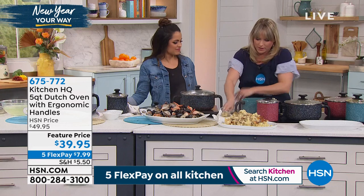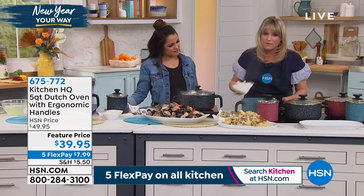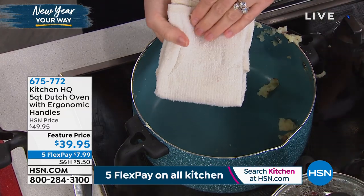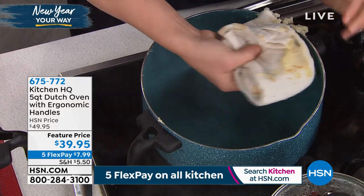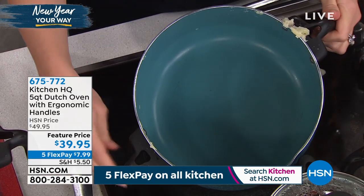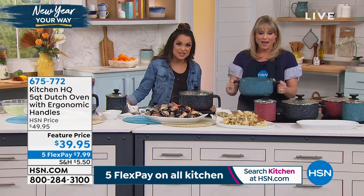If I take my rag — just a wet rag — and at home you would just dishwash this or run it under the sink. I go around the outsides. Can you see how everything just falls out? Look at that — it's almost like it came right out of the box. We're trying to make your life easier here.